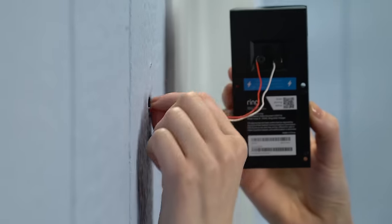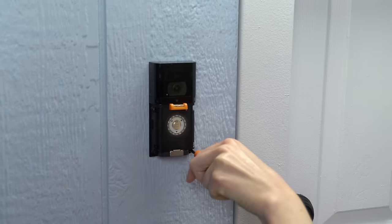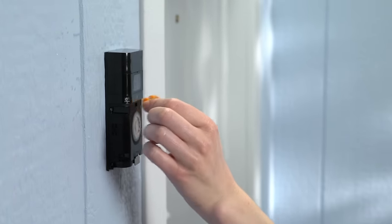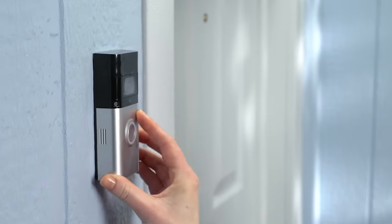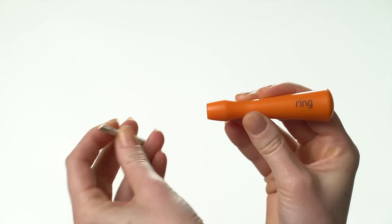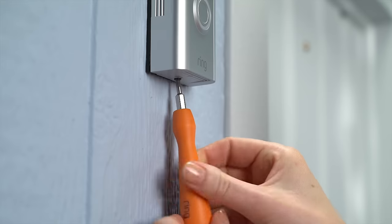Then feed all the wires back into your wall and secure your video doorbell using the provided screws. Next, remove the mini level and pop on your faceplate, starting at the top and clicking it into place. Switch the included screwdriver bit to the star-shaped end, then use it to secure your video doorbell with one of the included security screws.